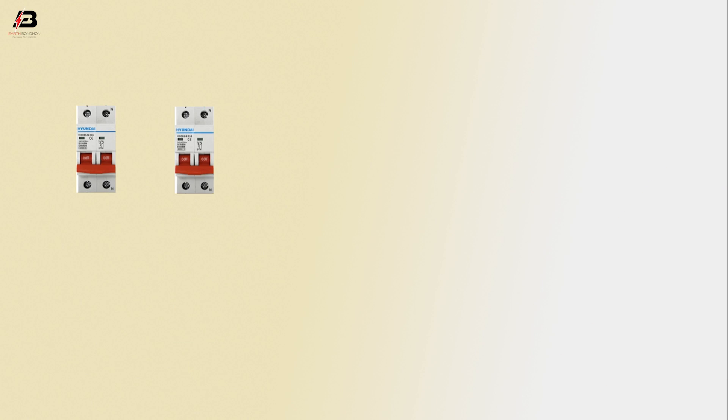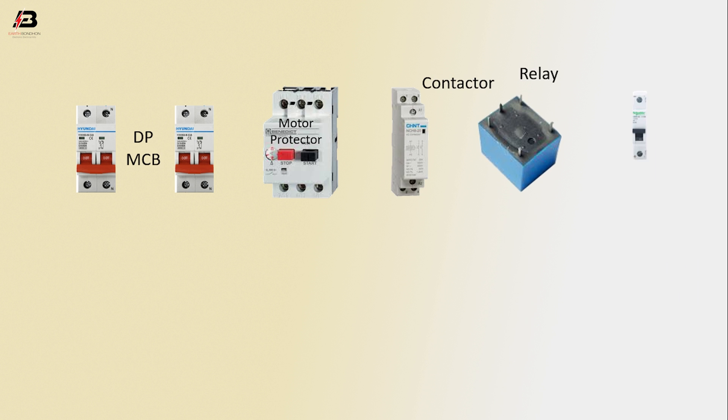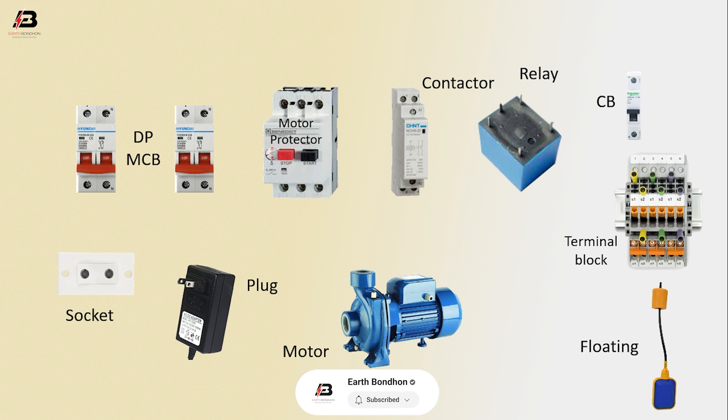So viewers, let's start. Components used: DPMCB circuit breaker, motor protector, contactor, relay, single pole circuit breaker, socket, plug, motor, terminal block, and float switch.